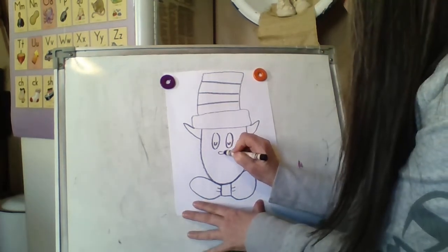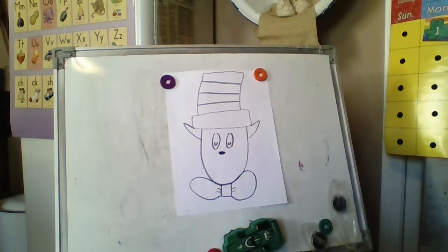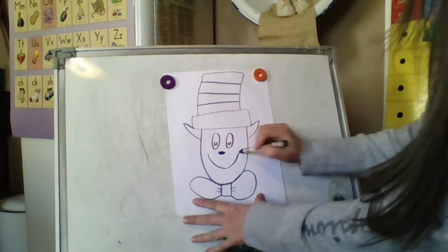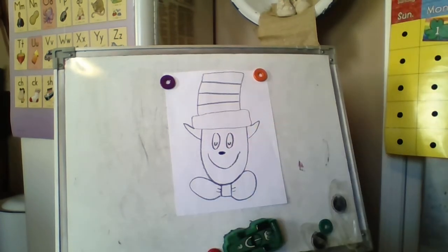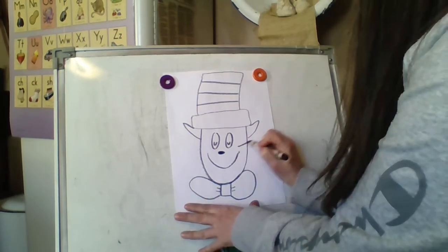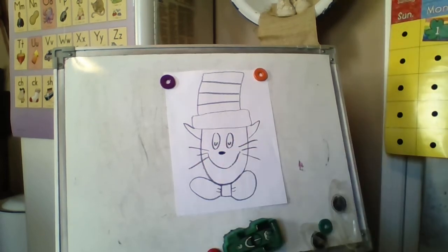Then we're gonna give our cat a nice dark nose — I'm coloring it in. And of course, we're gonna give him a mouth. He looks pretty happy. Now he's a cat, so we are gonna put on a few whiskers. There he is.